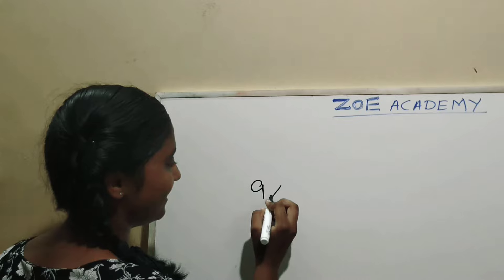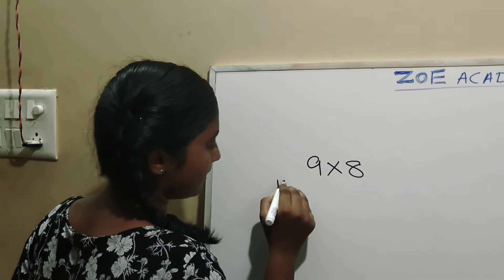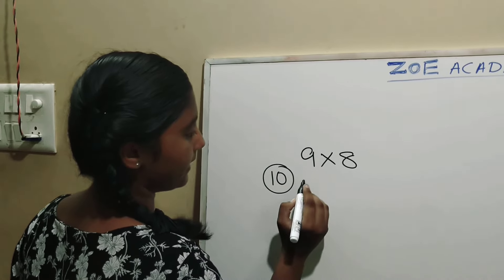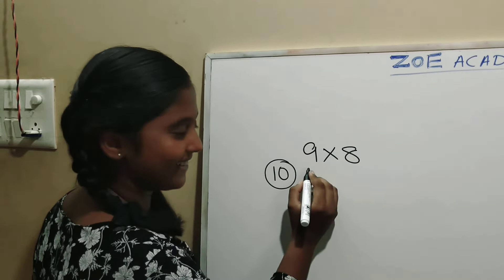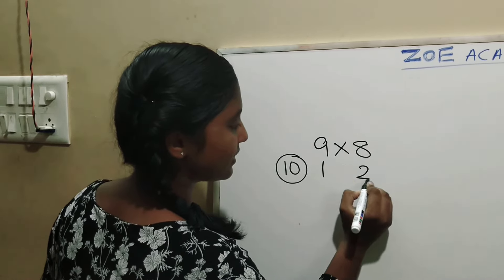We will take 9 into 8. We will assume that 10 is the round number for this. So, 10 minus 9 — how much? 1. So we will write 1. And 10 minus 8 is 2.